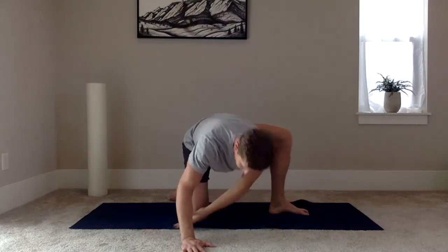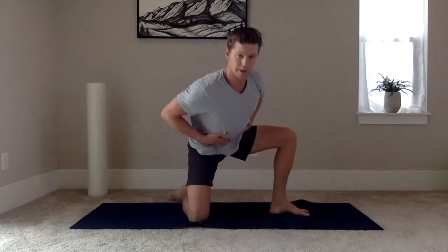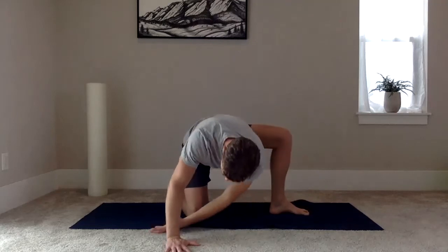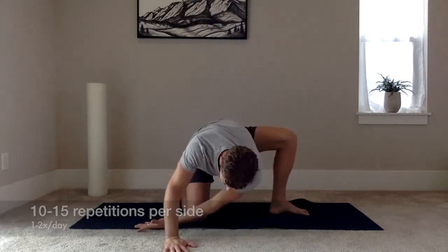Keep going back and forth, being mindful of the position of this leg, and also being mindful of the position of your spine as you go back and forth. Perform 10 to 15 repetitions per side, and then repeat on the opposite side.